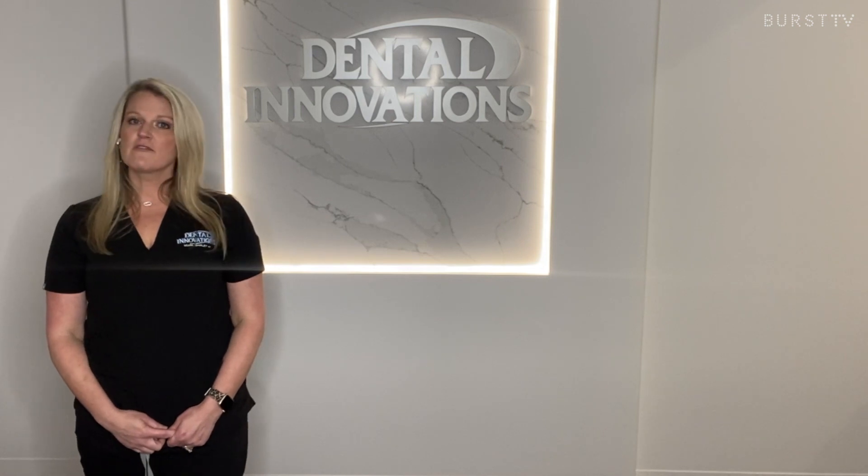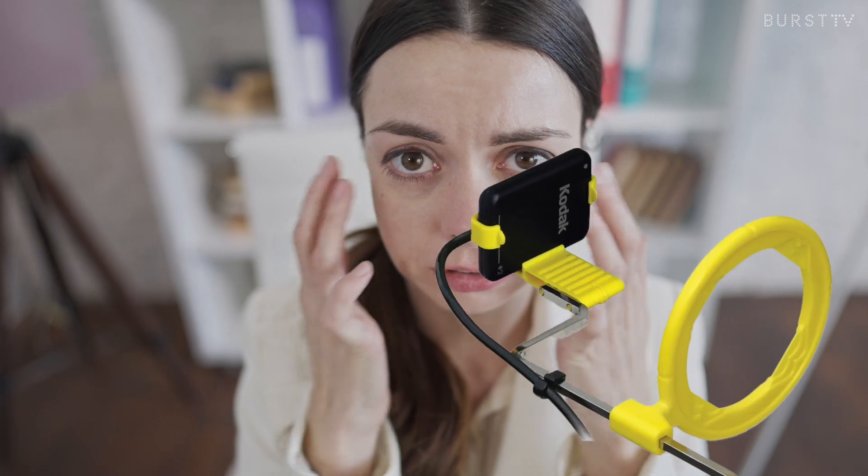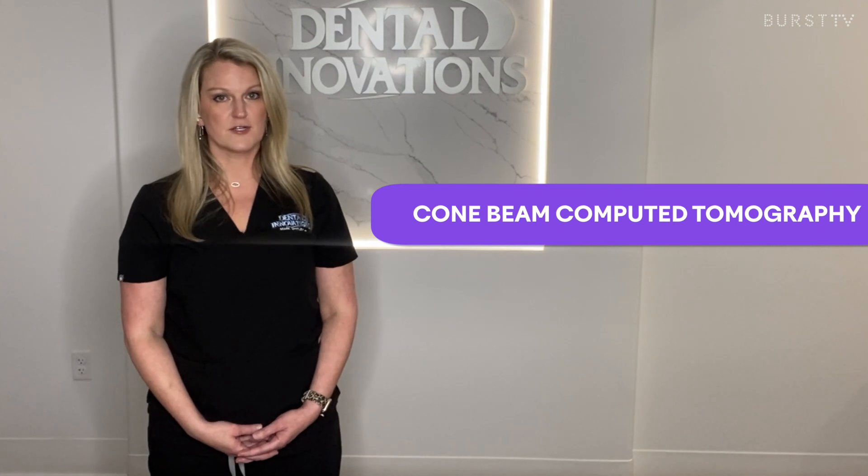Hi there, welcome back to Verse TV. I'm Amy, Registered Dental Hygienist and the Verse Ambassador. You know when you go for your routine checkup with the dentist and they say it's time for your x-rays, and everyone just collectively sighs. You can already imagine how painful it's going to be and how you're about to gag and bite down on those jagged edges in the soft floor of your mouth. Today we're going to talk about one really important radiograph that won't gag you and can help the dentist collect invaluable information. I'm talking about cone beam computed tomography, or CBCT.